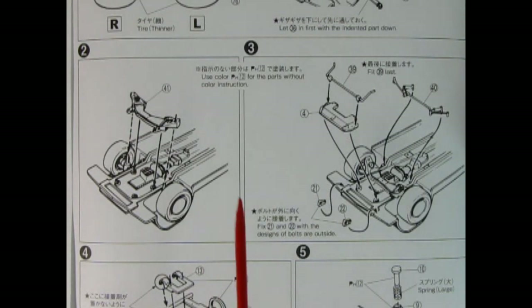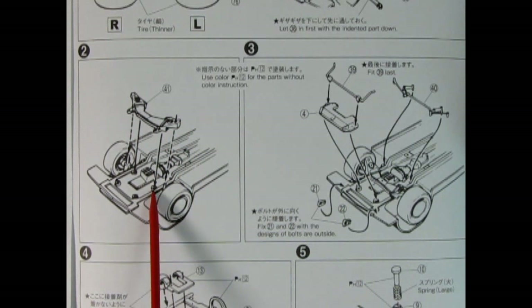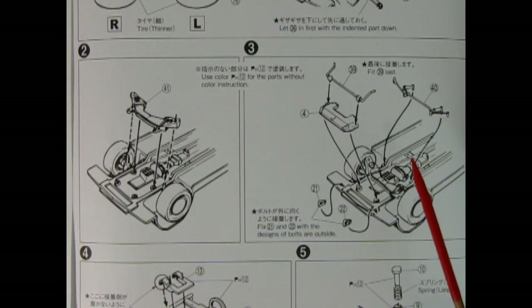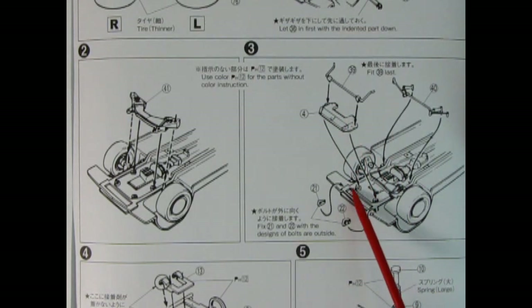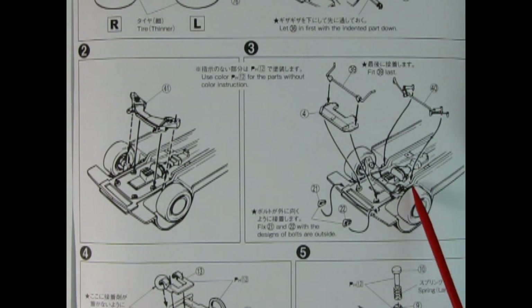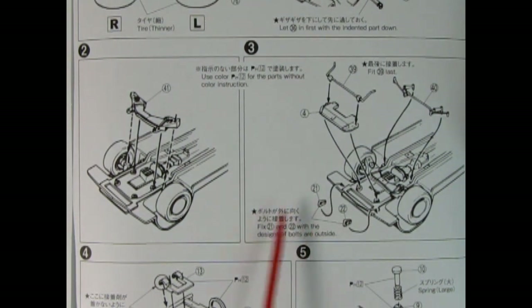Images two and three continue with the installation of our front end. Here we have the lower A-arms being dropped into place — you glue them in here and here but leave these holes open so you can turn your wheels. Then we have a front splash apron going into those holes with an anti-sway bar up top, part of our steering mechanism going into the back, and these little towing hooks being glued up to the front of the chassis.